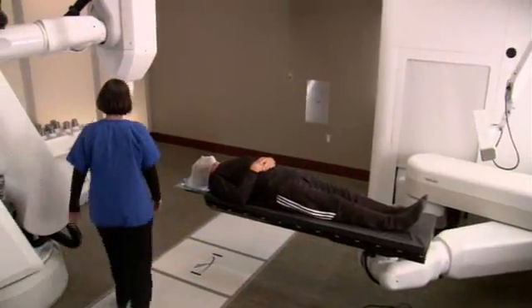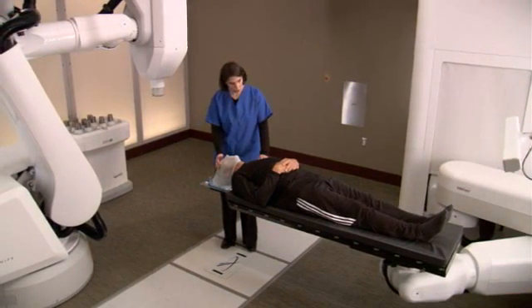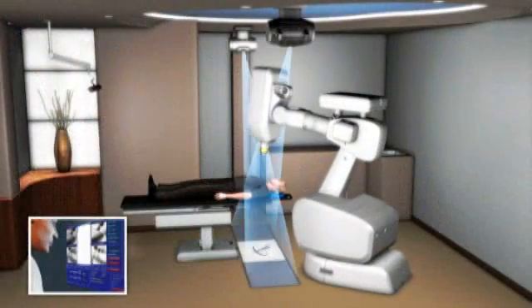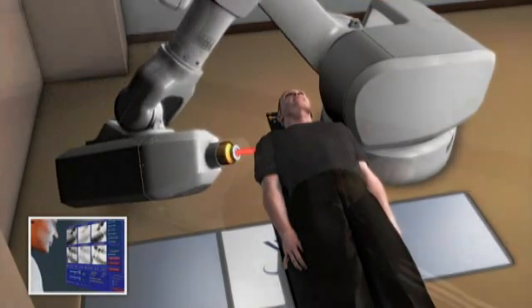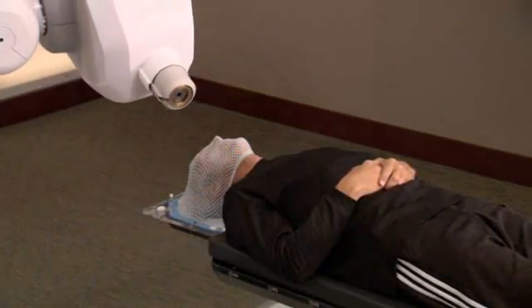When it's time for your treatment, you will lie down on the treatment table while your custom-fitted face mask is secured into place. The CyberKnife system's computer-controlled robot will slowly move around your body to various locations, from which it will deliver radiation to your tumor. You can expect each treatment session to last 30 to 90 minutes, depending on your specific tumor.